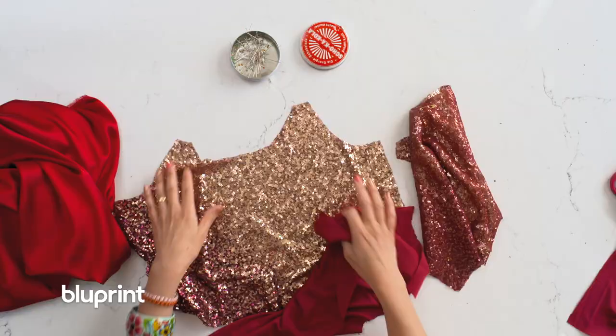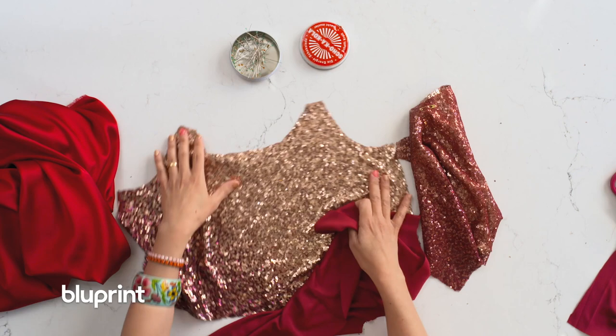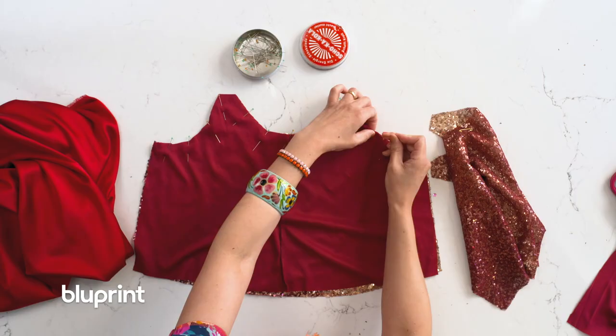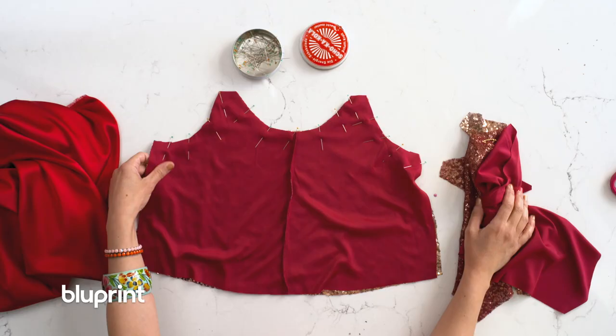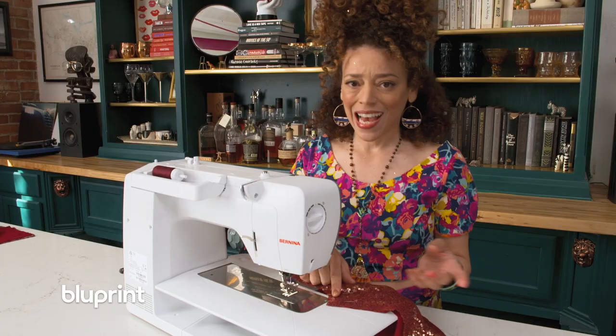All you're gonna do is take your sequin top right side up, throw that poly lining on it right sides together, and pin all the way around the neckline and all the way around the armhole — as it's pronounced. To the machine! I'm gonna sew this with the sequin side up, poly side down. It's just like ESP — Extra Sewistry Perception.